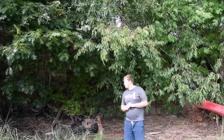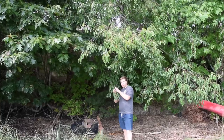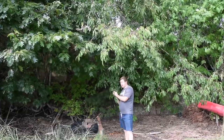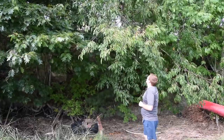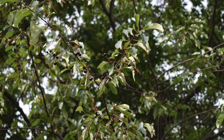You want to look at the leaf structure. The leaves have a slight serration with an ovate structure. They're dark green on top and a little lighter underneath. And the branch structure is alternate.